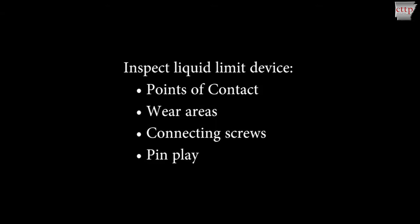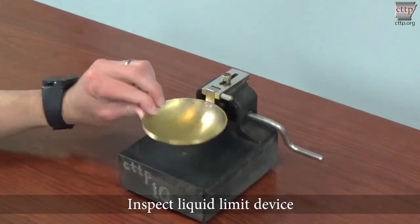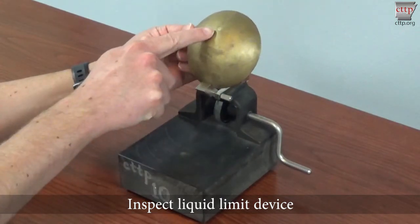Inspect the liquid limit device prior to use. Check points of contact, wear areas, connecting screws, and pin play. Points of contact include the bottom of the cup and the base of the machine at the point where the cup contacts the base. Points of contact should not be greater than 13 millimeters, or approximately half an inch, in diameter.